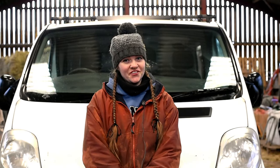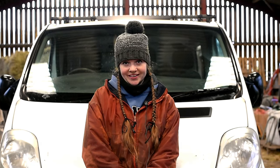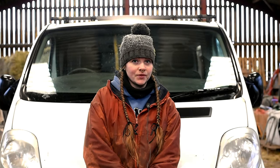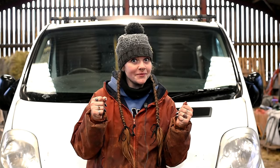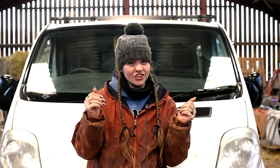This behind me is Florence. She is my 2007 Vauxhall Vivaro van that I purchased last year. The plan was, and still is, to partially convert her. I bought a van partly because trying to fit all my lighting equipment in a Skoda Fabia was becoming quite a challenge — it wasn't an estate, it was the shorter version.